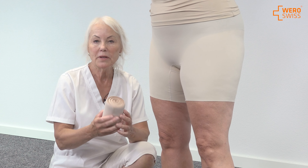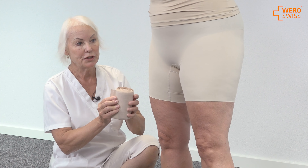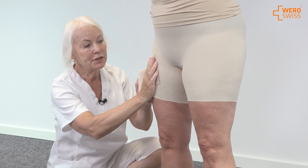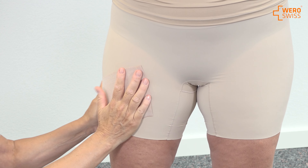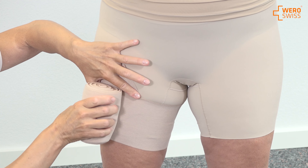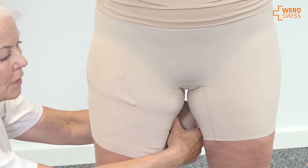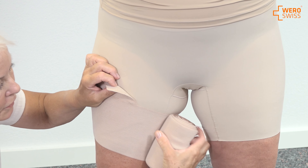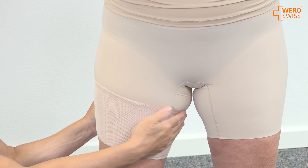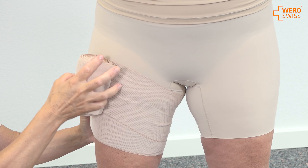Now I'm going to show you how to perform a hip and thigh bandage. This is called a spica bandage. We start as we usually do by putting the bandage diagonally, and I roll the bandage around the thigh. I overlap with the second one, turn the bandage down, and now I'm sure it stays where it should.